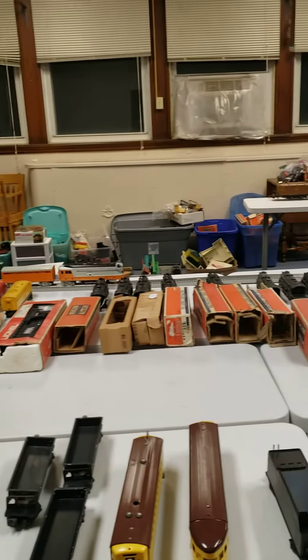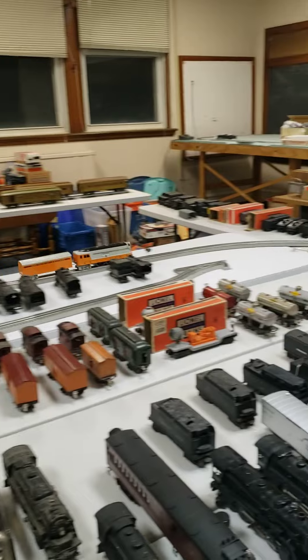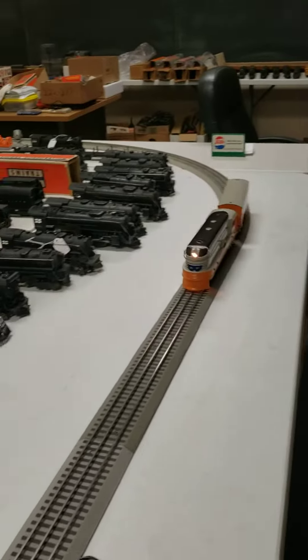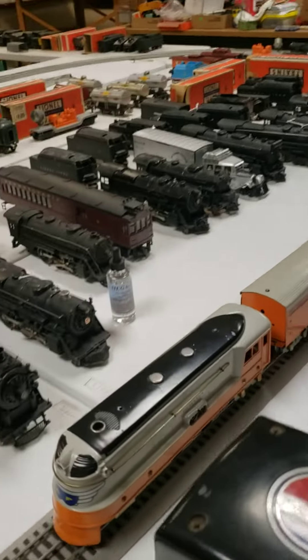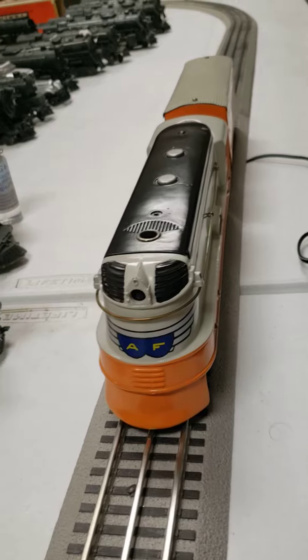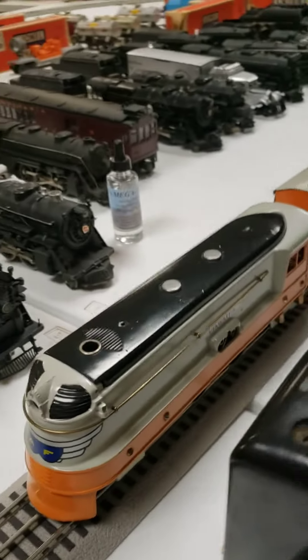This particular one only goes forward — the reverse mechanism is just not working correctly on it — but it is a very beautiful engine, which you can see. The American Flyer Hiawatha.